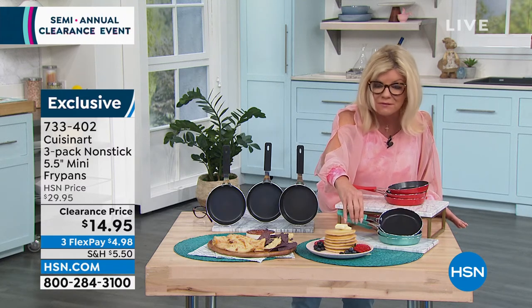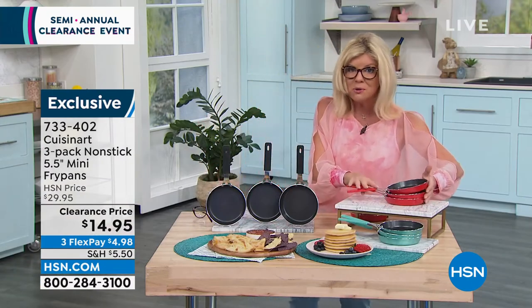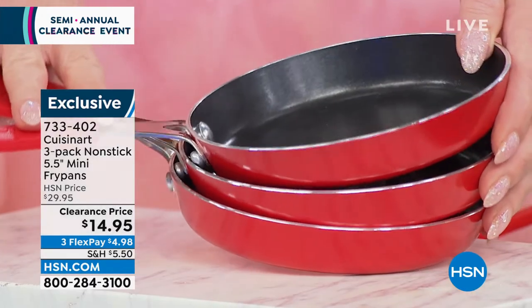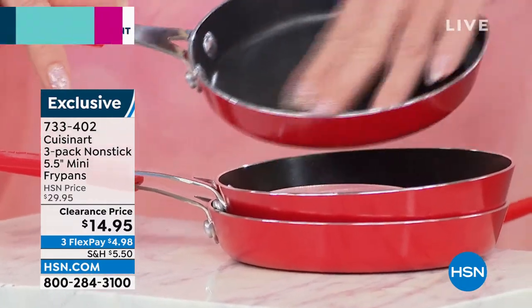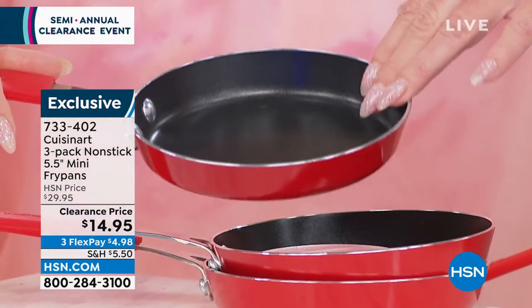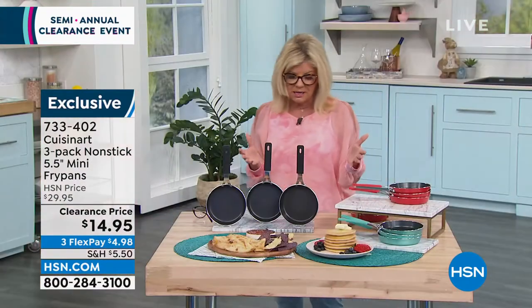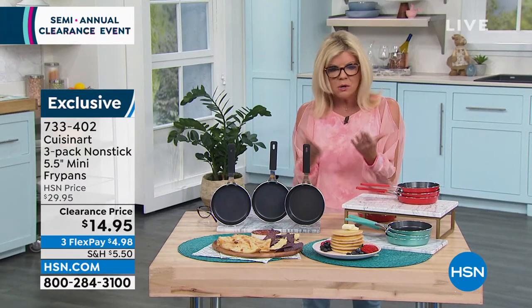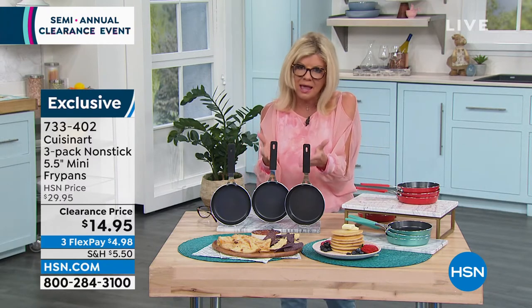Quick update: we now have fewer than 300 of the turquoise currently available. Also, the red seems to be our most popular color right now. So add a little fun into your kitchen — they're lightweight, easy to handle, and you never have to worry about cleanup. You become a better cook. Portion control — so many of us are watching our portions, and that is one of the most difficult things to do.